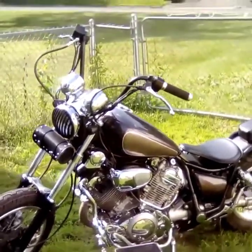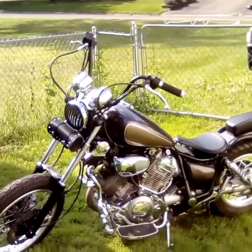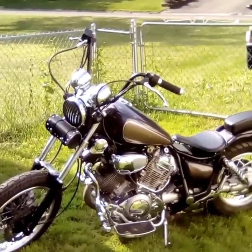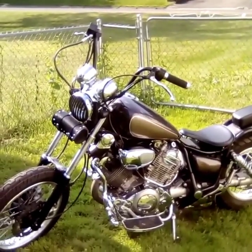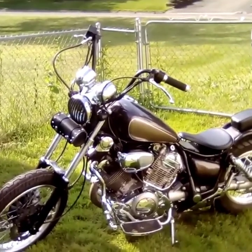And there it is folks — look back and get a look at it. I like it. Leave me some comments, let me know what you think about it, good, bad, or ugly. It's a hundred and ten in the shade here so I'm going to bid you adieu. As always, live life behind bars and keep the shiny side up. Peace out.